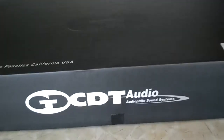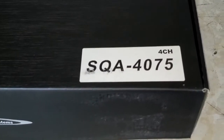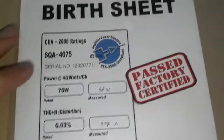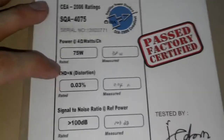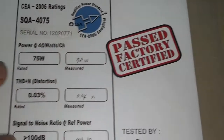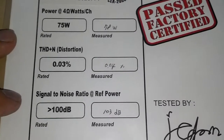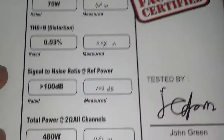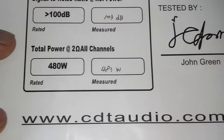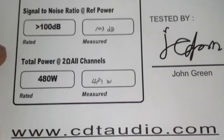Hello everyone. We're taking a look at the CDT Audio 4-channel amplifier SQA4075. In the box we have a birth sheet and serial number. 75 watts at 4 ohms measured, 78 watts, THD 0.04 percent measured, S/N ratio reference power is 103 decibels, total power at 2 ohms all channels: 483 watts.